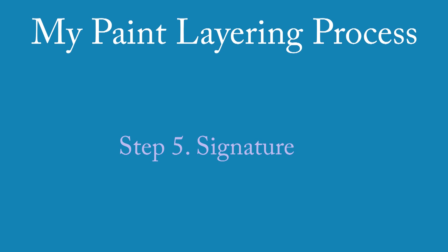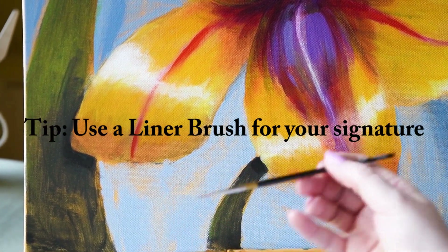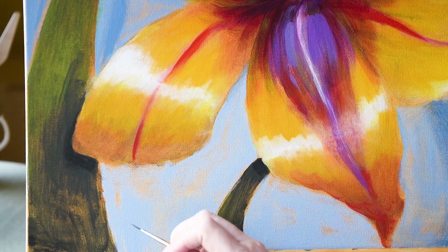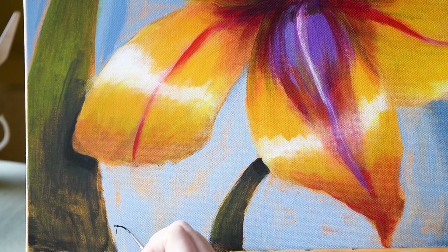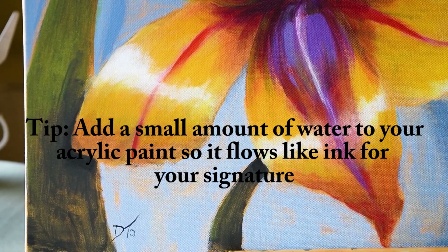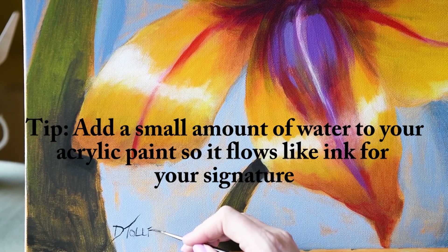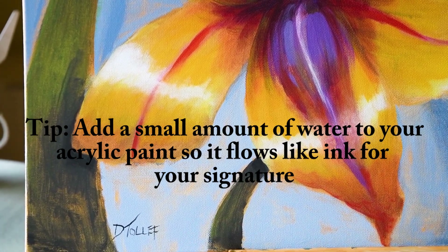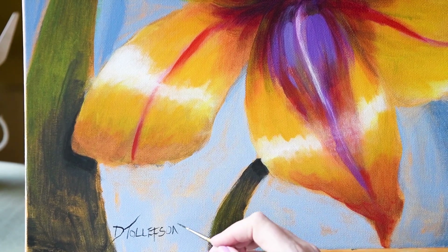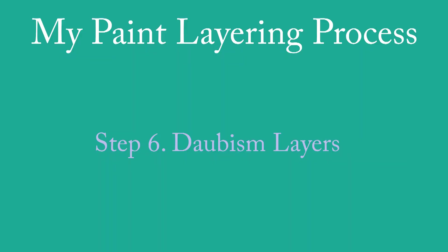Step five of any painting I do is the signature. I take a liner brush — a very thin brush with long bristles, used mostly for signatures and fine details — and I water down the acrylic paint with a small amount of water so it's the consistency of ink. Then I go in and do my signature. If you try to use paint that is too thick, it will be very difficult to write your name. You want to make sure it's thin enough that the paint flows like ink — or like a thick milk consistency.